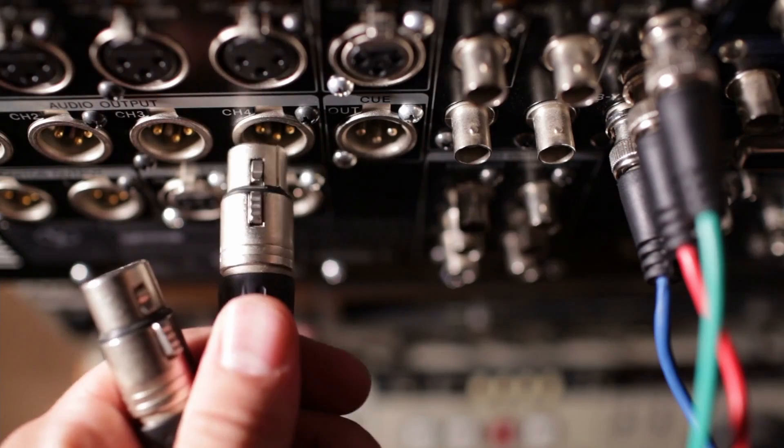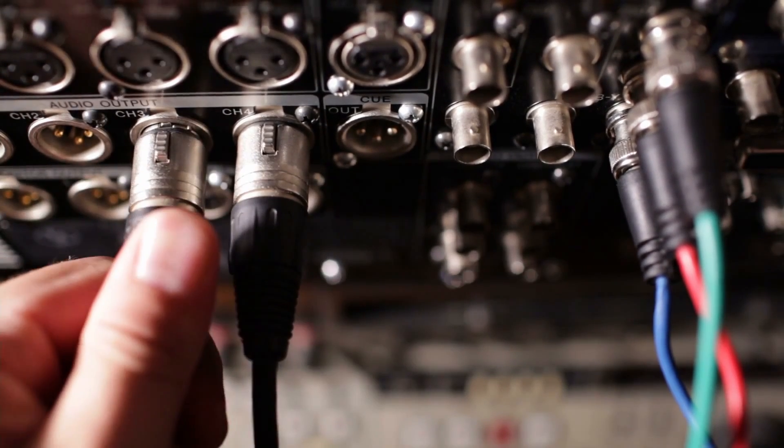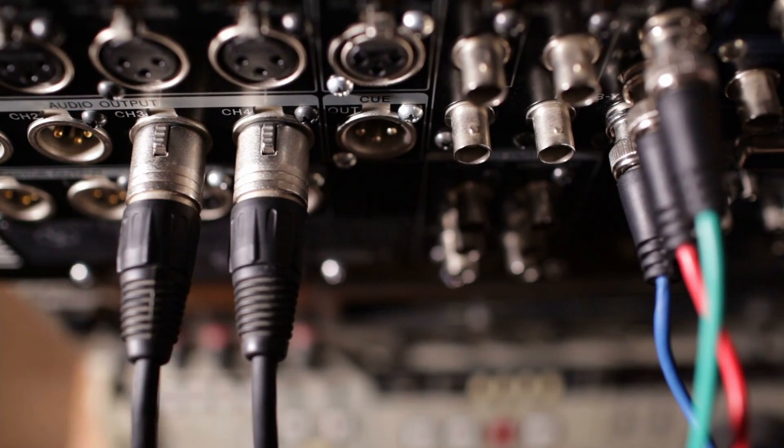A balanced cable, on the other hand, sends the same audio signal through two separate wires with the help of converters built into your equipment. This dual pathway eliminates signal interference completely. If you're curious about how exactly this works, you can check out our blog on the topic for a more technical explanation. The key takeaway here is that balanced cables are great for getting noise-free audio, but do add complexity to your equipment.